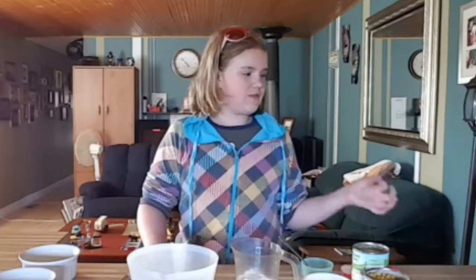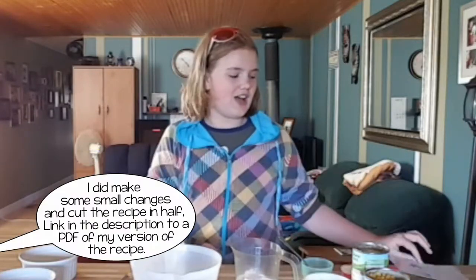I got this recipe from a recipe card from a subscription service I used to have. It's called Grandma's Kitchen. I don't know if they still have it, but they might.